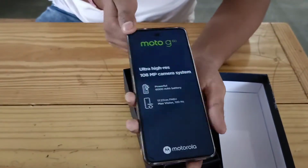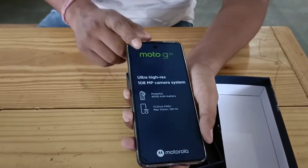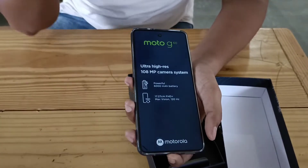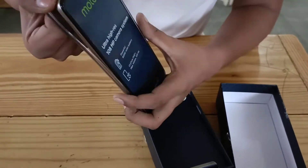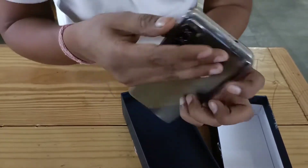The biggest difference is that it has a 108MP camera and a 32MP camera. I am going to show you the specifications and a specific video on quality. After using it, we will give you a full review.